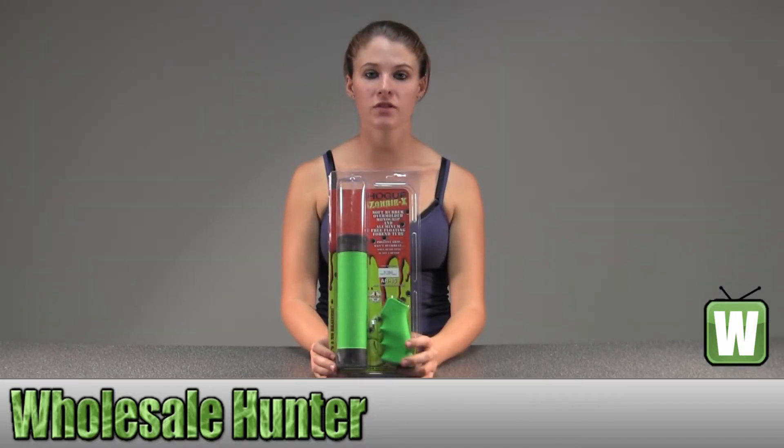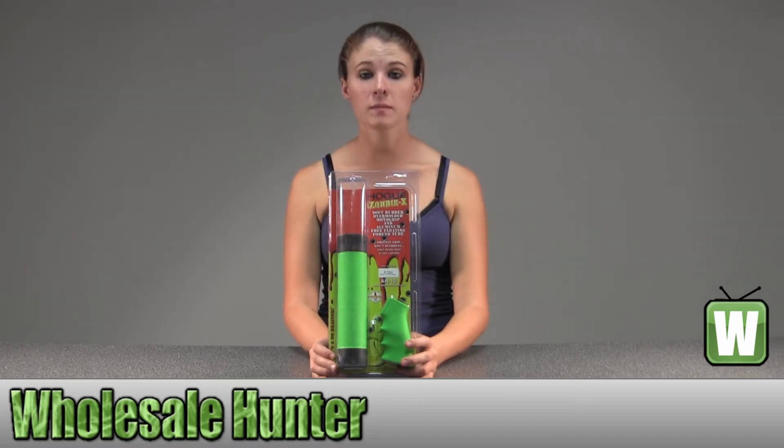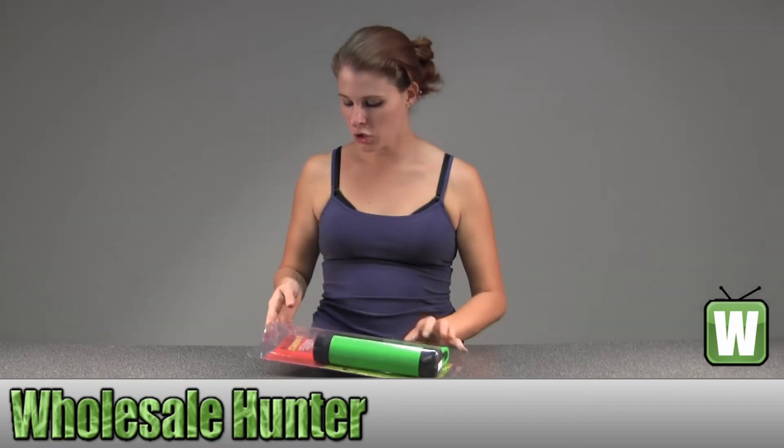Hello, this is an unpacking video from manufacturer number 15029. This is by Hogue. This is an AR-15 M16 overmolded grip and fore-end kit. It's medium and zombie green. I'm going to take these out so you can get a better look.